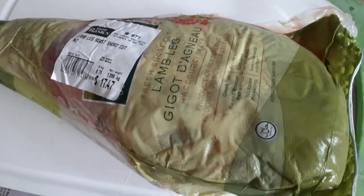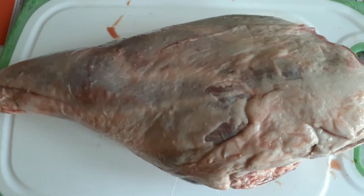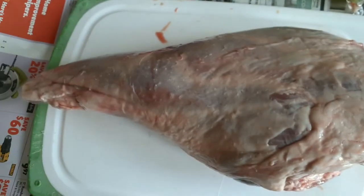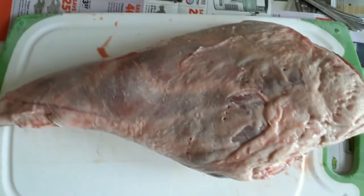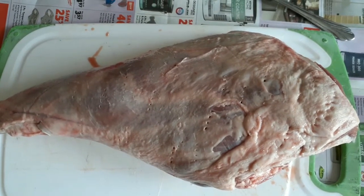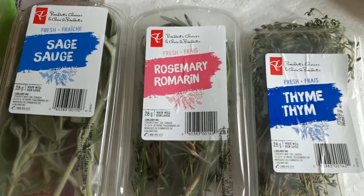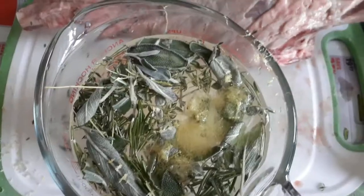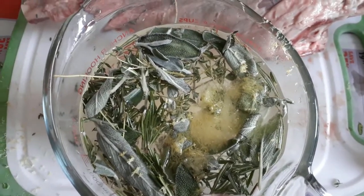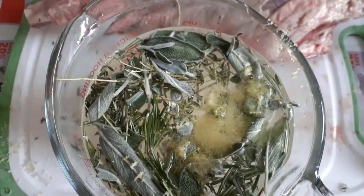This particular piece of meat tends to be a little bit gamey, so we're going to try something new today — a brine. This is the leg of lamb. I really don't do any trimming or preparation except to poke some holes with a fork to allow the brine to penetrate. I'm going to use my favorite herbs: sage, rosemary, and thyme, some lemon zest, and a bit of garlic. The recipe will be below.